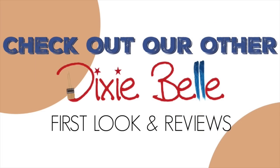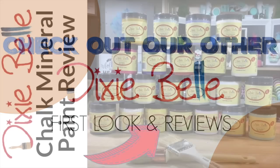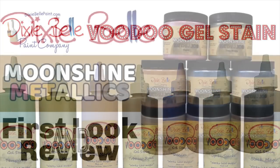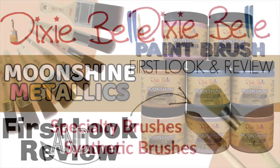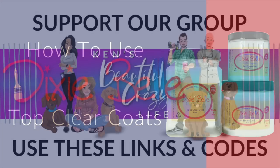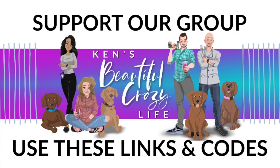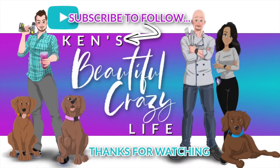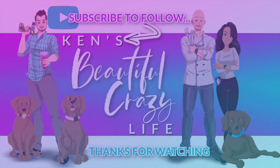We also have some other amazing Dixie Bell videos you can check out down below, covering their glazes, paints, stains, and even their brushes — we try to review it all. Using the links down below helps support our channel, which we really appreciate. Make sure to subscribe so you don't miss out on our next review. Thanks for watching!